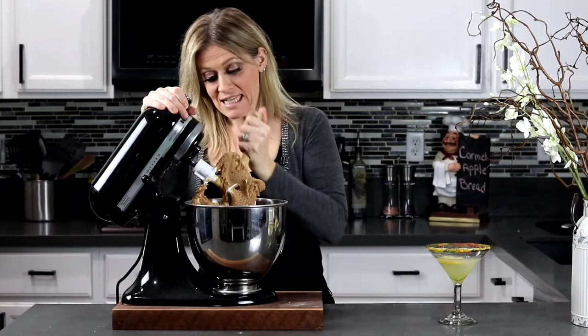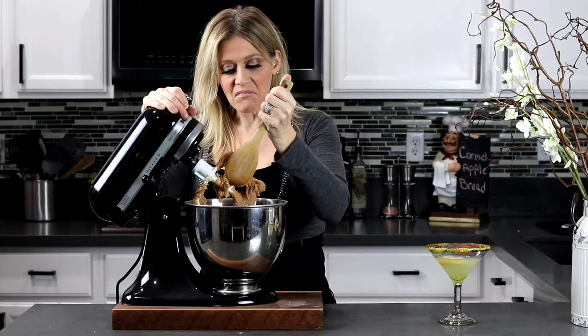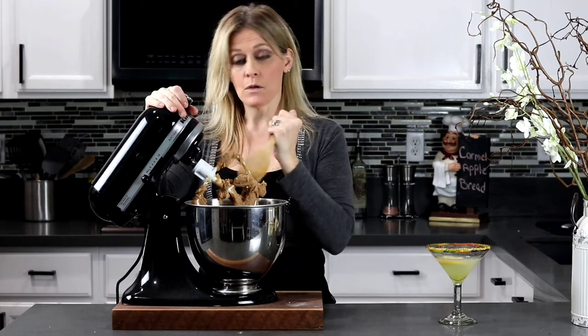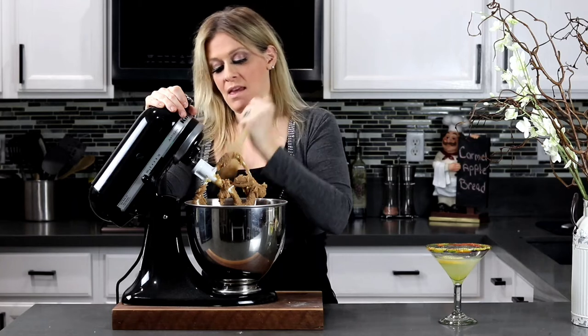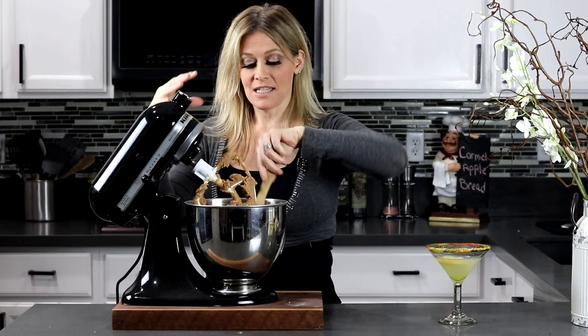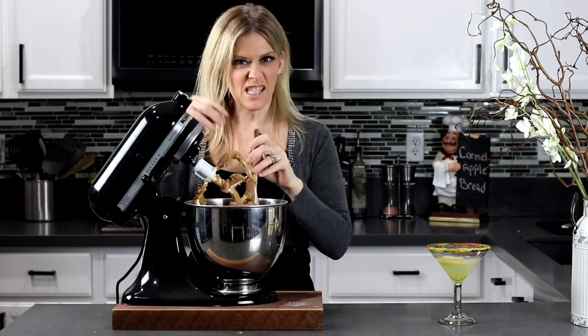So as you can see, this batter is not your typical liquidy cake batter. It's gonna be on the thicker side, closer to more like a dough. When you start pouring the batter into your bread pan, that's what's gonna hold the apples together so they don't sink to the bottom.